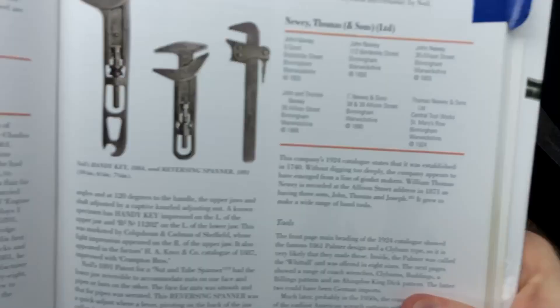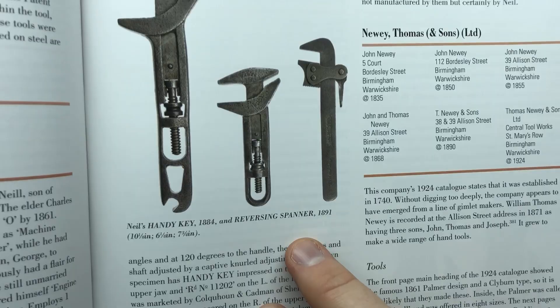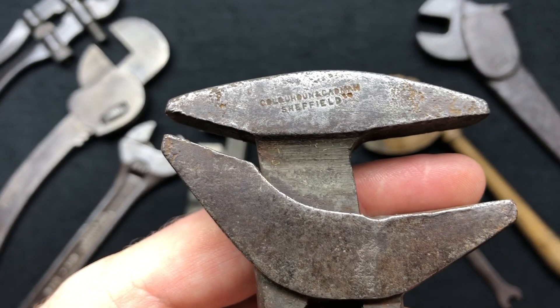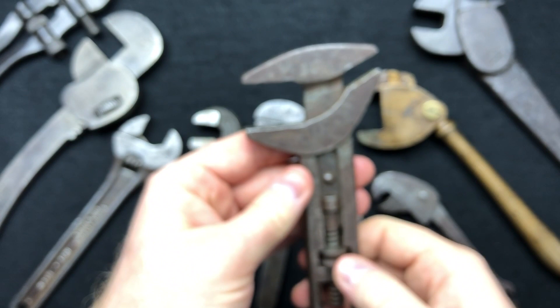The next one is a Handy Key wrench from 1884, and a reversing spanner. This is the Handy Key, made in Sheffield — a very rare wrench indeed. It's got a 45-degree, a 90-degree, and a straight flat one. Very very rare wrench, another one acquired in a swap.